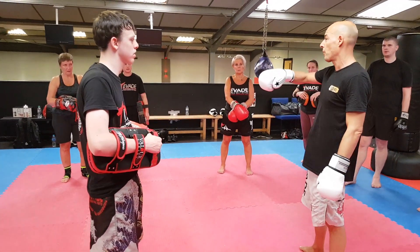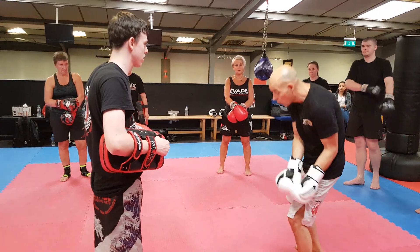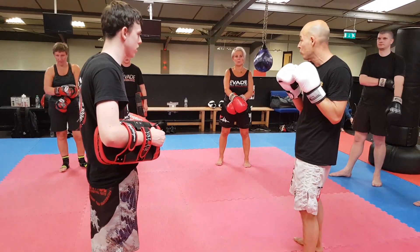Now we're going to do some links. Going back to the set before, your flexibility's not there — still work on your low kicks. The more flexible you are, the more you're going to get to the body.